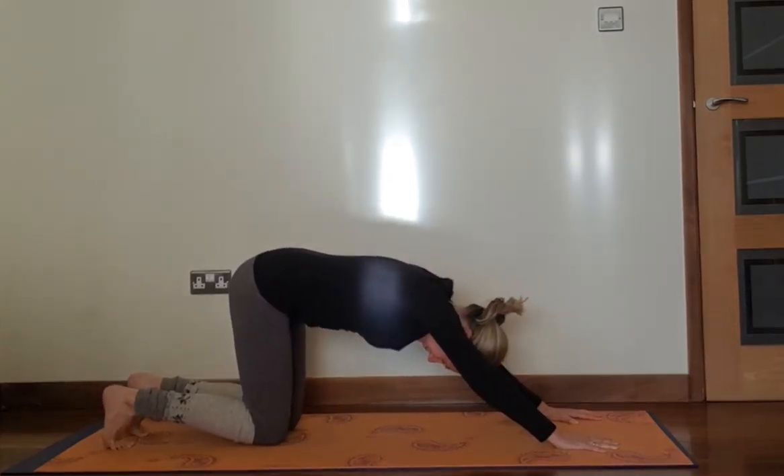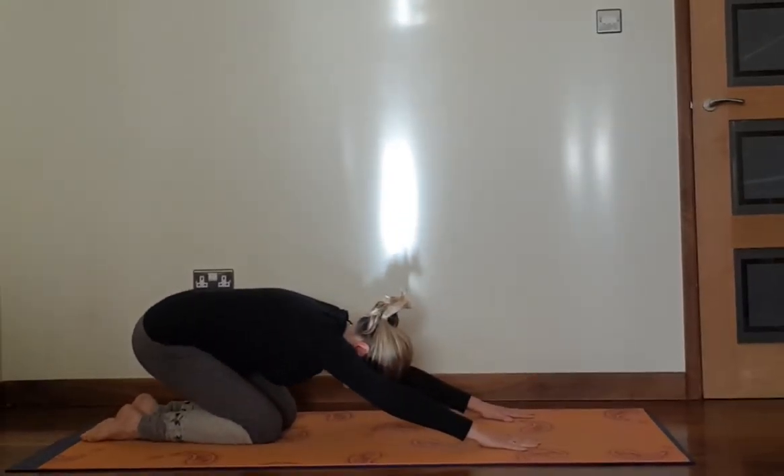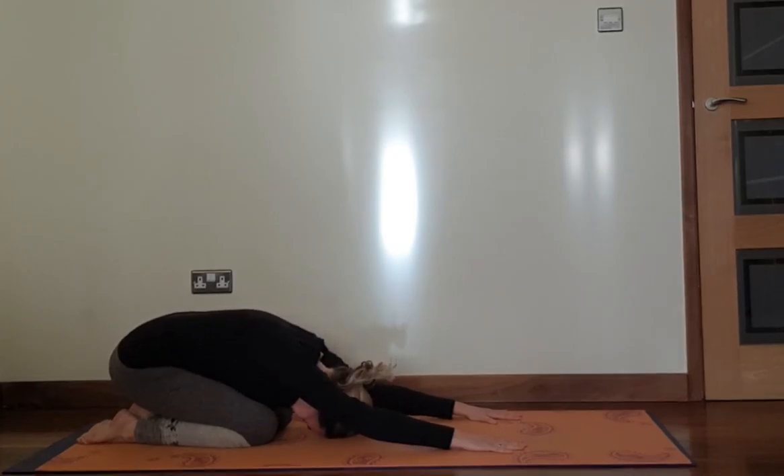Bend your knees. Come back into extended child pose. Take a couple of breaths here. Forehead to the floor.